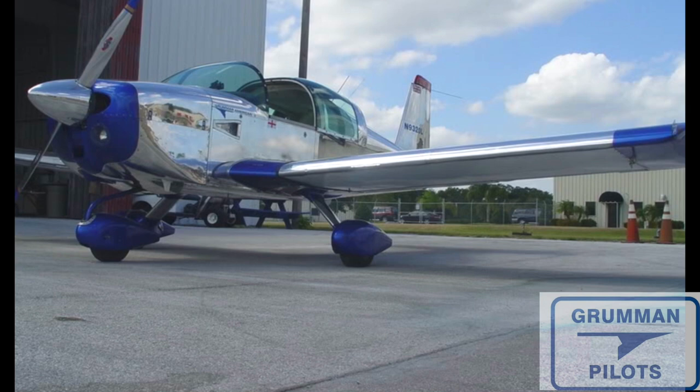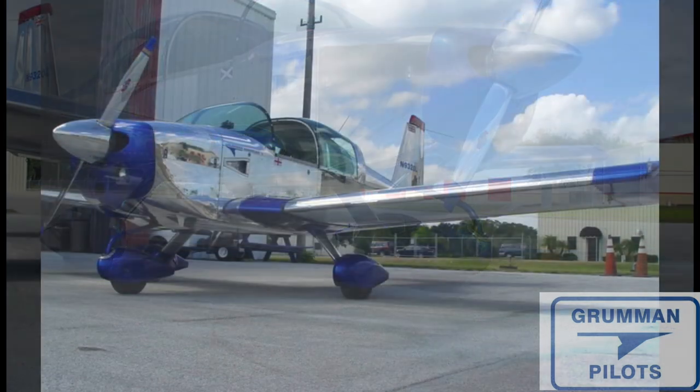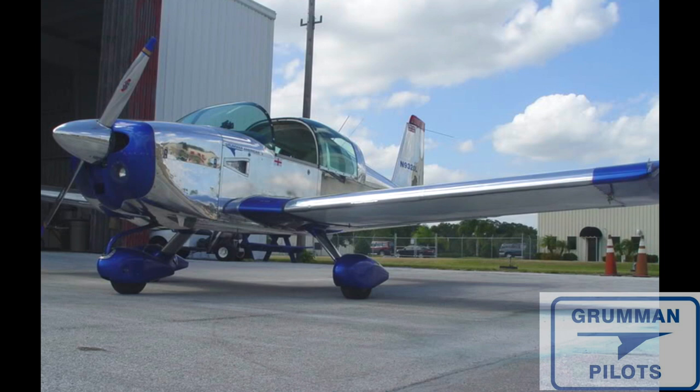Then you polish it until it's mirror bright. There's a lot of airplane to polish — you're doing everything that's metal: the rudder, the fuselage, and the wings are the big one. Even a two-seat Grumman has about the same surface area as three cars, because you don't polish the bottom of a car.